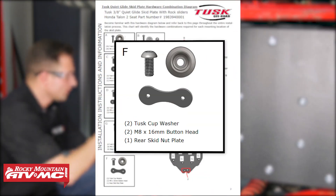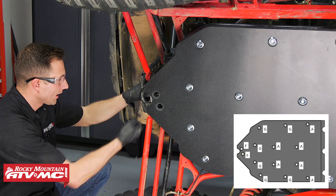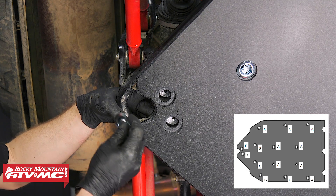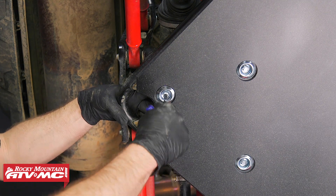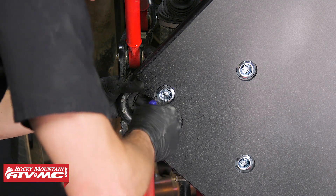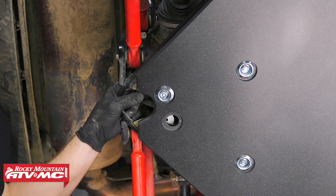Next is Hardware Group F. We have this nut plate that looks like a figure eight. We're gonna put it right back here and line it up with those two holes. Then take the M8 by 16 millimeter button head bolts and a steel cup washer and install these into place loosely. When you do that, keep in mind you are gonna have to press down on this UHMW just a little bit.